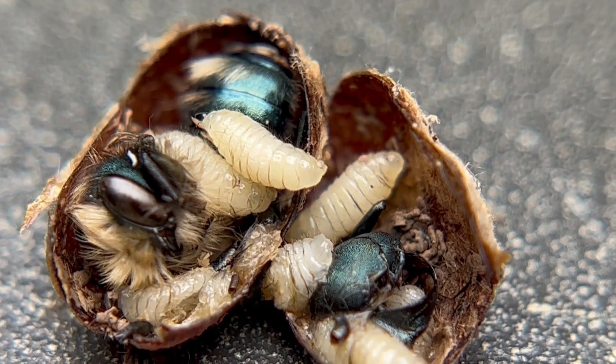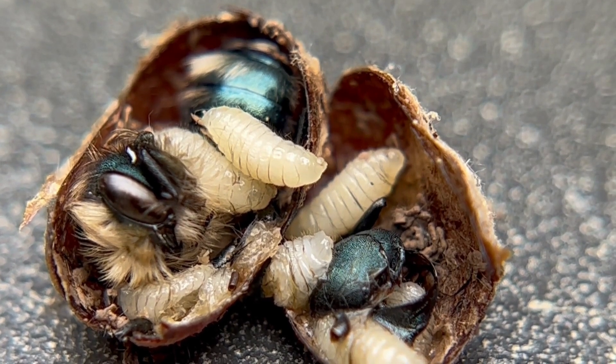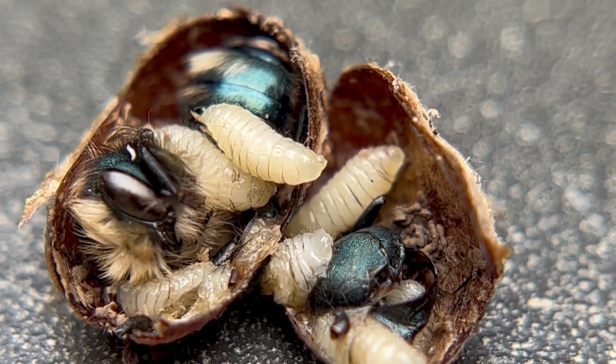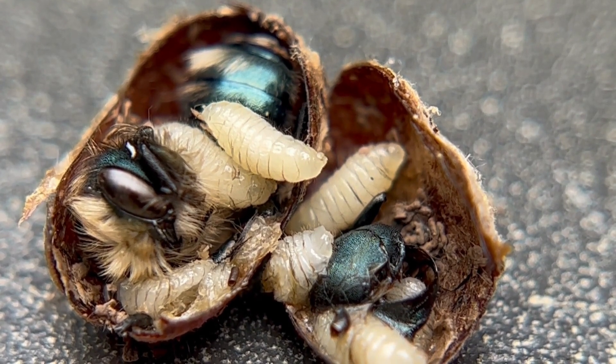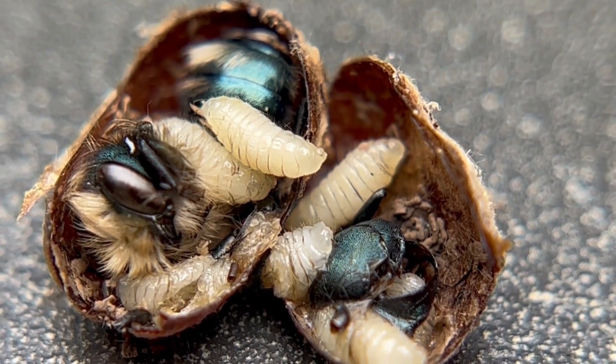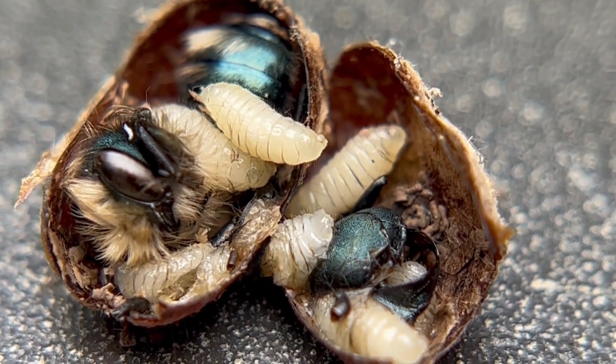So if you do snip your cocoons and you see monowasp inside, please dispose of those cocoons and dispose of those little larvae in there, because we don't want those back out in our habitat. Check below this video — I'm going to post a whole bunch of stuff on here so you guys can learn more.